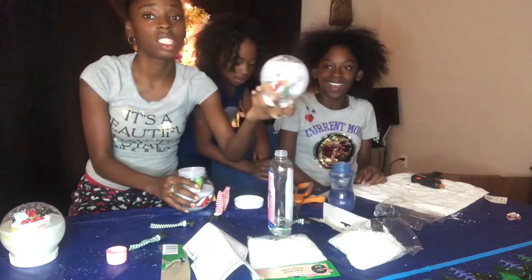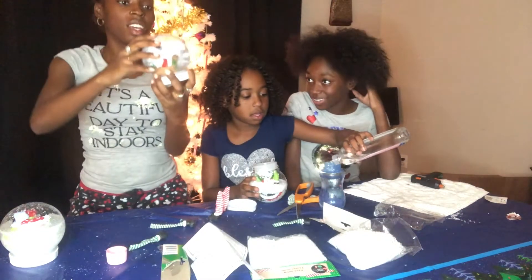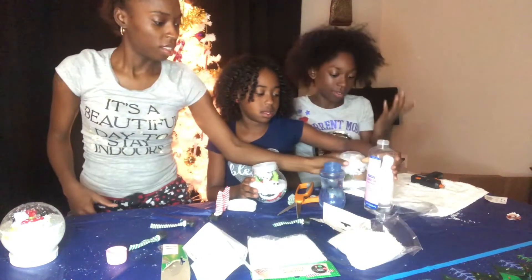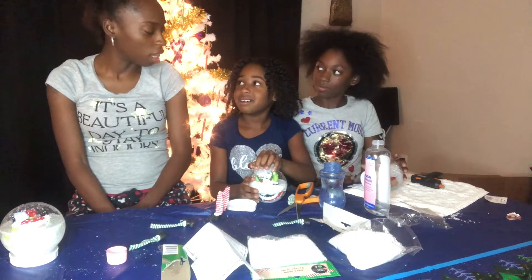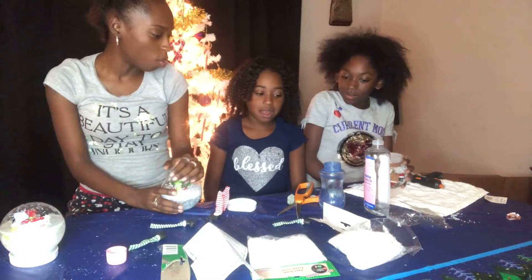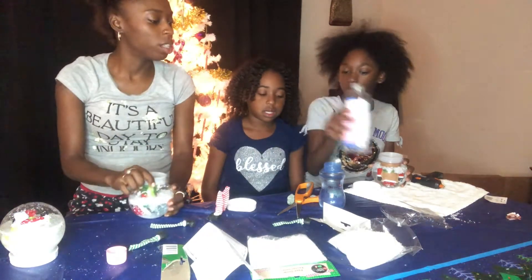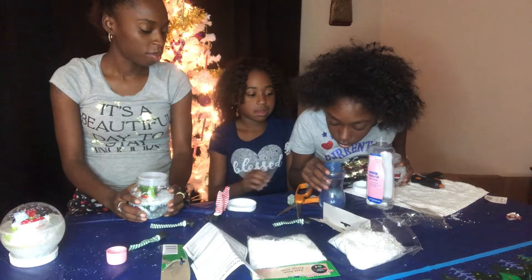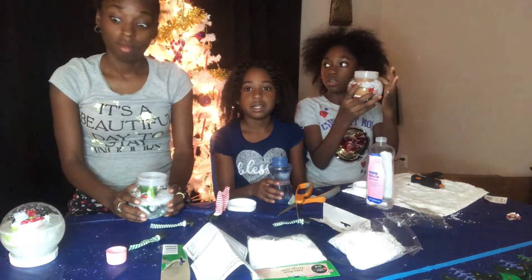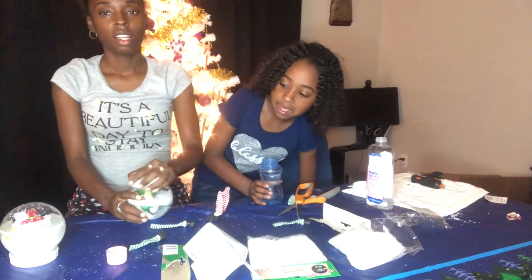Guys, it looks to be an epic fail. All the snow is just clumped up. I think it's because you tried to do baby oil and water — it was a trick. You just did the same thing when you saw all her snow clump up — that's not going to work. You added baby oil to the water — baby oil floats on water. That's why the snow clumped up and it's floating. That's an epic fail. Don't try that.